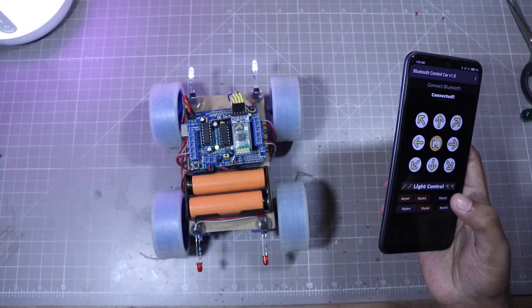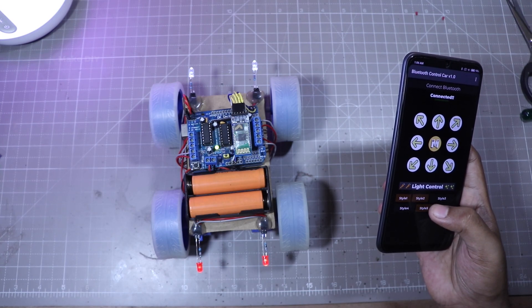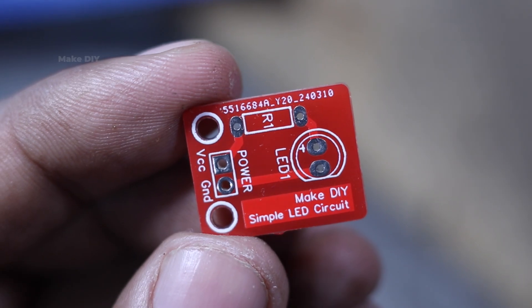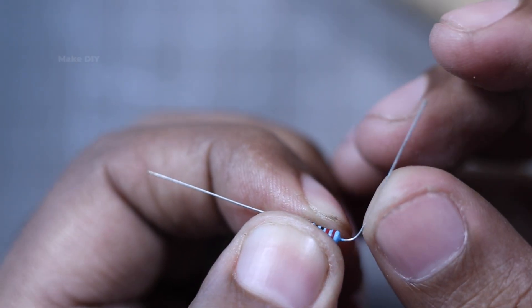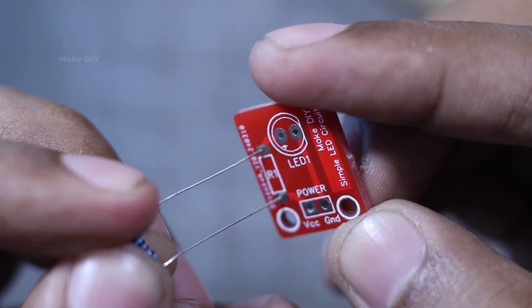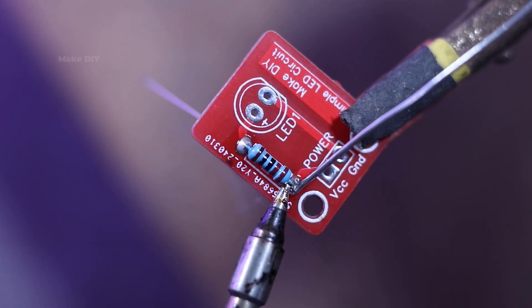The car is working perfectly, but I want to give it a more professional look. So I'm using custom PCBs for the lights to achieve better performance and customization. Let's build these custom light modules and see how it enhances our project.